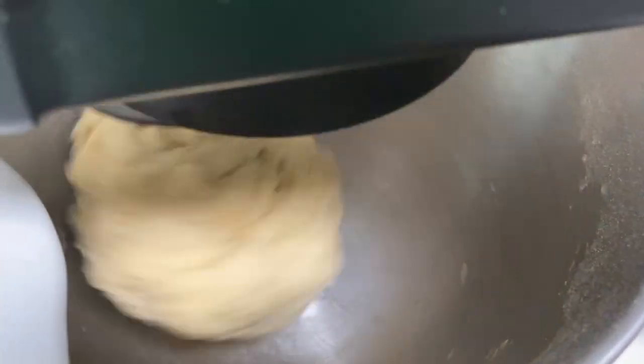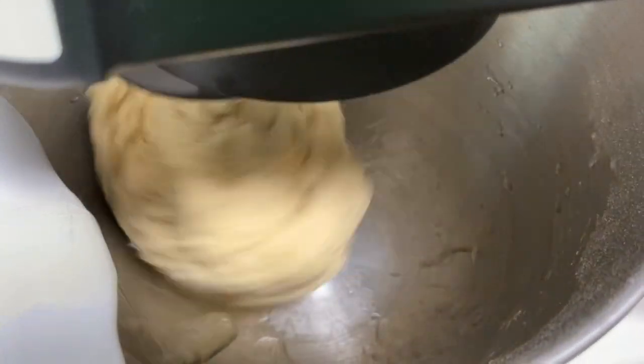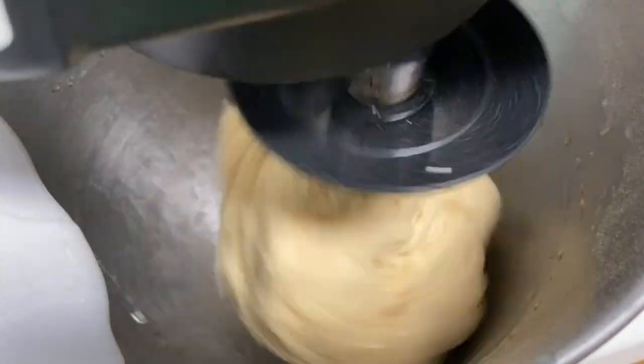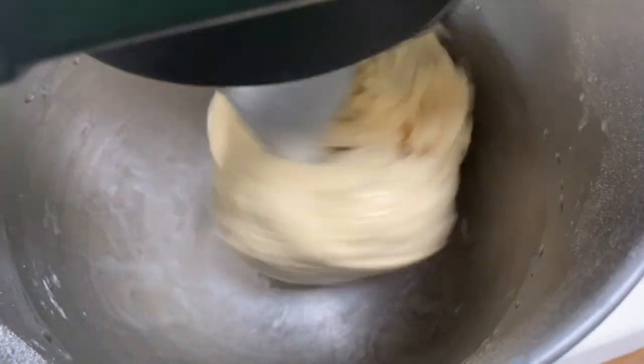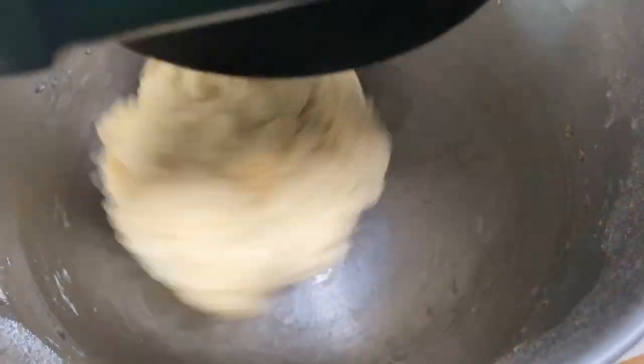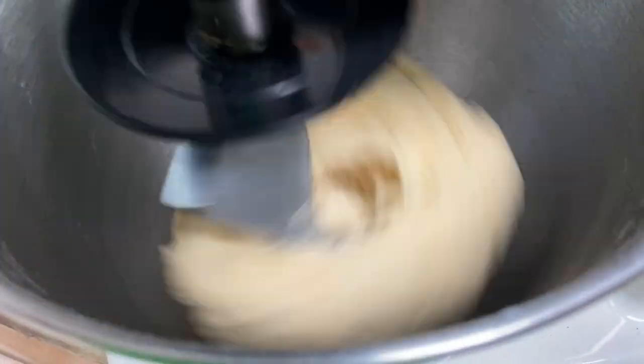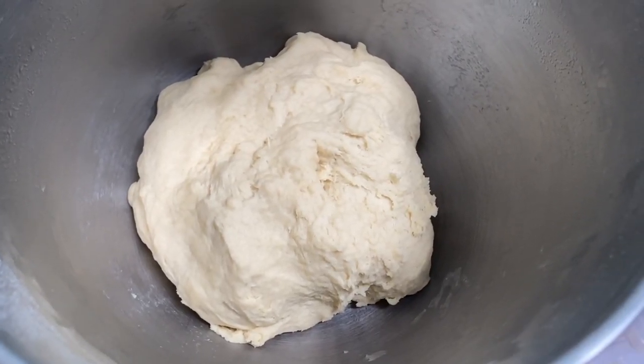After I knead it for around five minutes — as you can see the bowl is clean — I'm adding two tablespoons of oil or melted butter. Because I'm lazy to melt the butter I'm just using two tablespoons of oil. Then I knead it again for around two minutes.